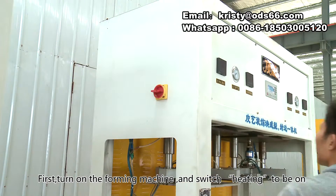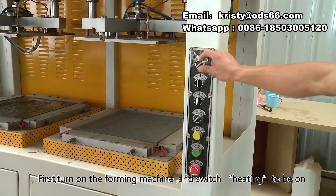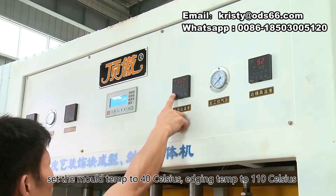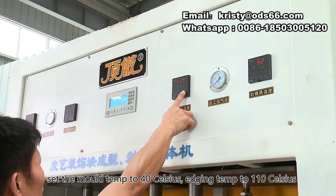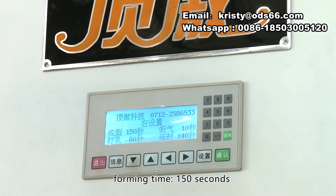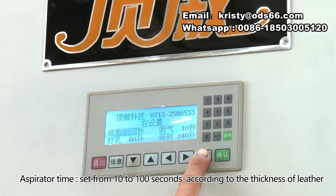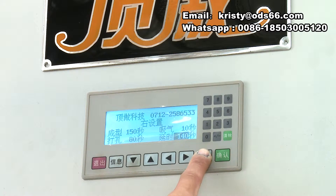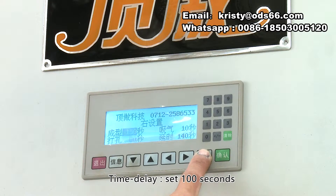First, turn on the forming machine and switch heating to be on. Set the mold temp to 40 Celsius, edging temp to 110 Celsius. Second, set the PLC parameters: forming time 150 seconds; aspirator time set from 10 to 100 seconds according to the thickness of leather; punching time set from 60 to 120 seconds according to the local ambient temperature; time delay set 100 seconds.